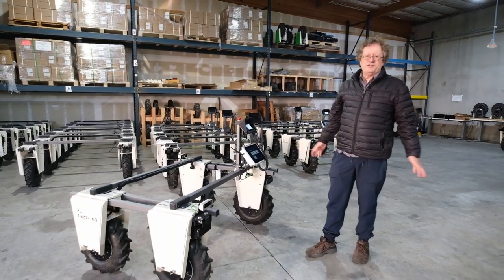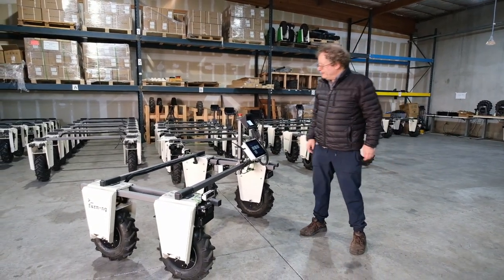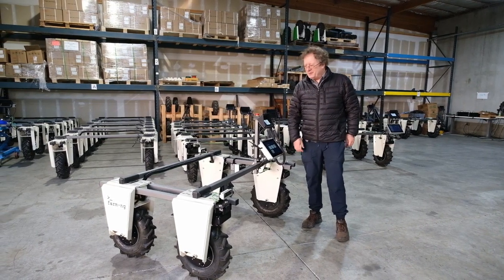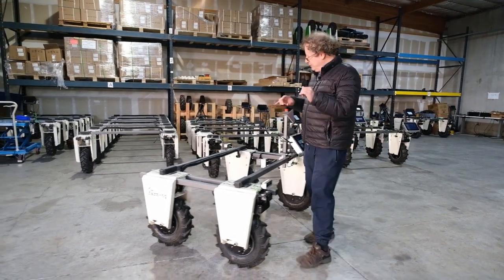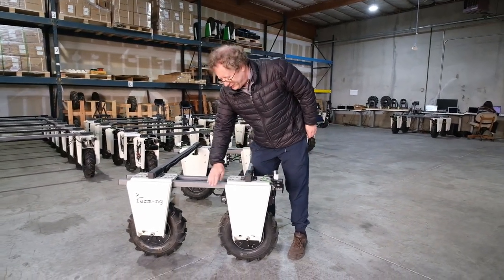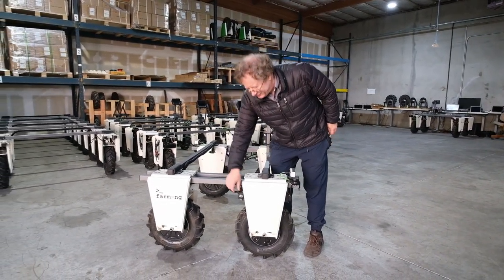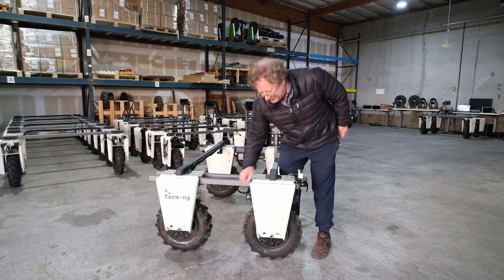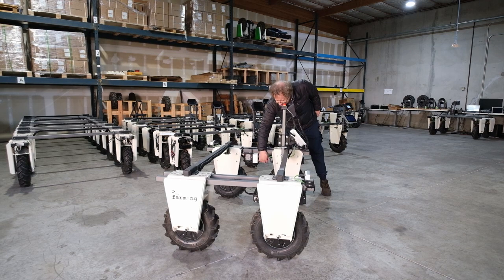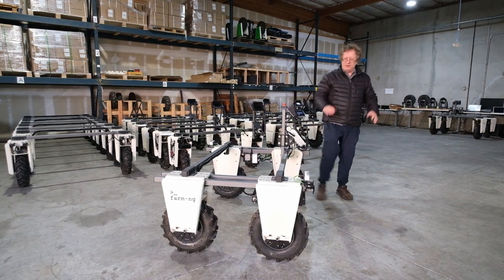Now we're going to go through the procedure to turn the robot off. First, just hit the e-stop. Now you can turn the robot off using the keys on the battery. When they're on, they're parallel to the ground. Just rotate them counter-clockwise one click each, and the robot's off.